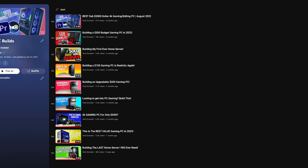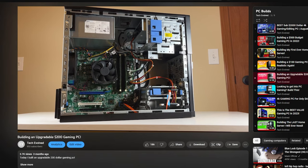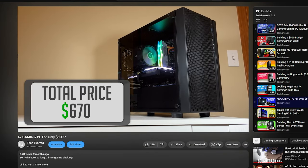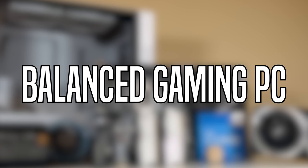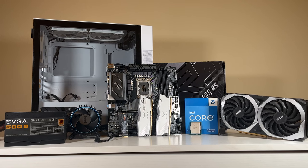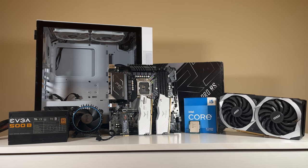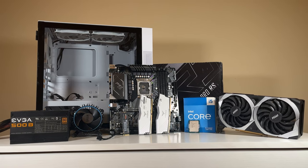I've done a lot of situation-specific builds on this channel, ranging from an upgradable $200 gaming PC all the way to a $700 4K gaming PC. And while those are fun to do, the majority of people look for an all-around balanced computer when deciding to build a new gaming PC, and so that's exactly what I'll be doing today. I present to you an $800 gaming PC that isn't too GPU or CPU oriented, and focuses on having all-around balanced parts.